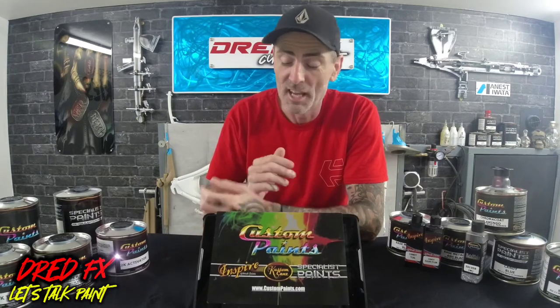Hi everybody, welcome to the channel and welcome to Let's Talk Paint. The custom paint delivery has turned up for the collaboration. A big thank you to Custom Paints for joining me with this collab and sending out some of their products so I can give a review and an application demo on these paints. If you're a custom painter or an airbrush artist, check out the website because it is like opening up Pandora's box of tricks.